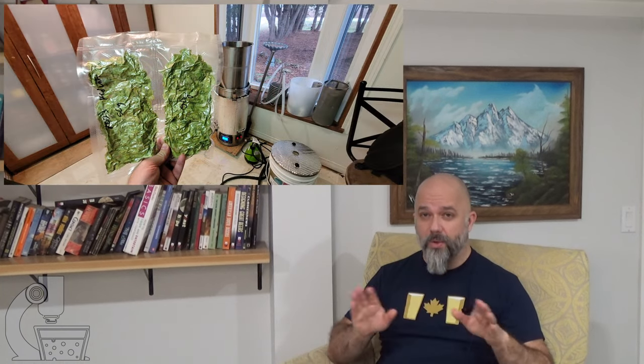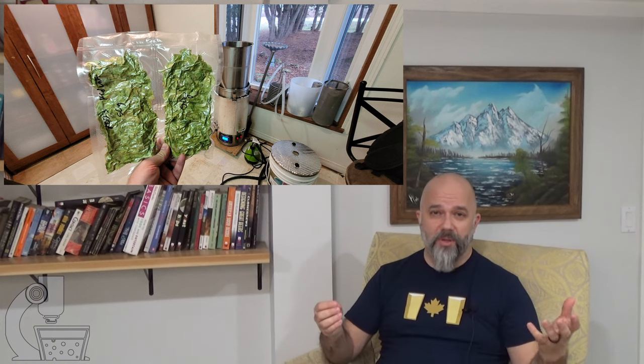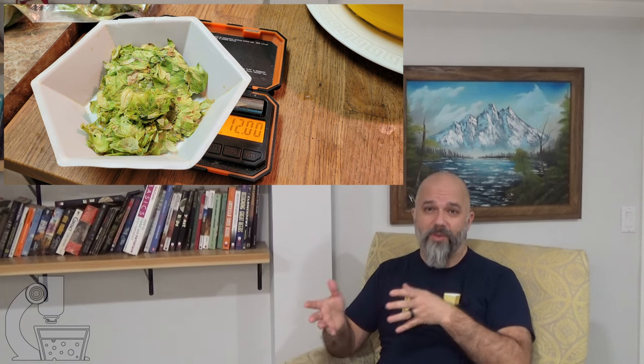In terms of the hops, I had no idea what the alpha acid content was. They're Canadian red vines, so they typically range between 5 and 8 percent. I assumed they were at 5 percent and picked a bitterness level that is sort of average for a pale ale style beer. For those who think in terms of bitterness units to grain units, I used 0.52 bitterness units to grain units — or about 24 IBUs for the 1048 beer — so that whether the hops were a little more or less bitter than expected, it would still be a fine and reasonably balanced beer.